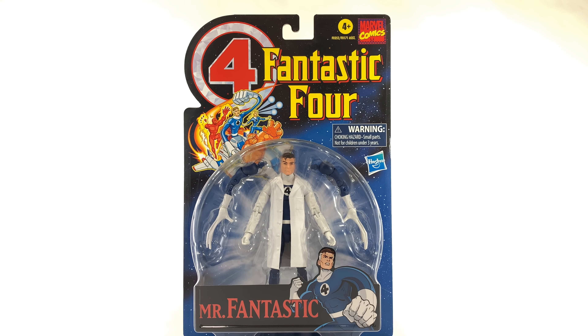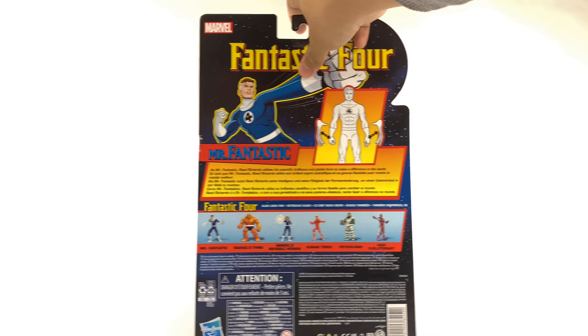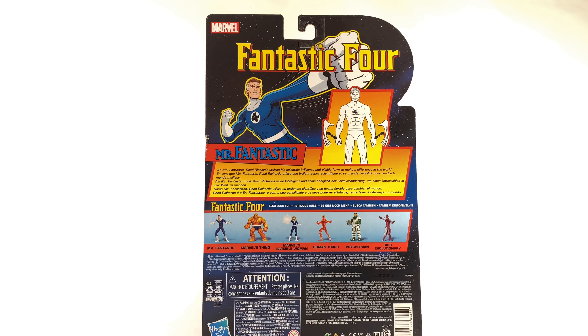So this is Mr. Fantastic of the Fantastic Four. Reed Richards is his normal name, and this is his appearance as drawn by Jack Kirby way back in the day. That's why you see him with the blue and the white colors and gloves, as opposed to the standard black that has been seen in modern renditions of him.